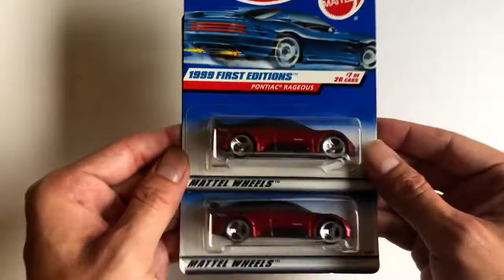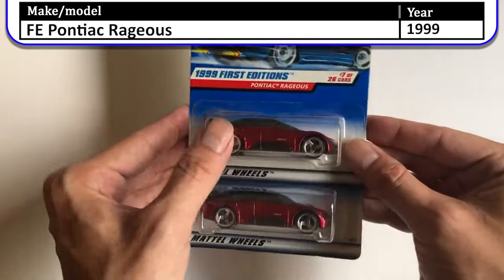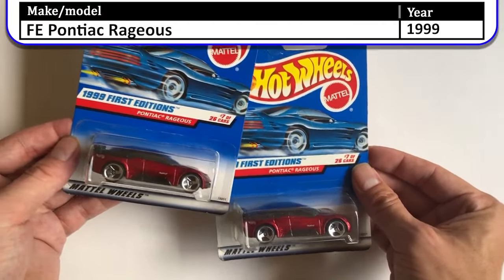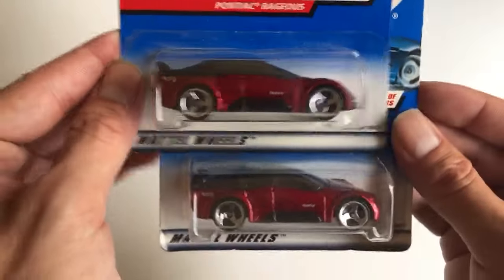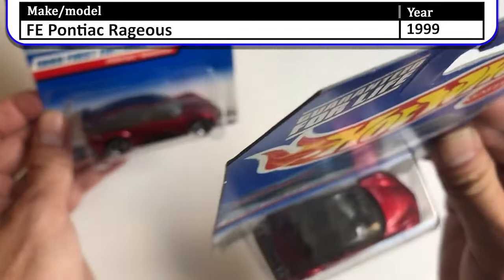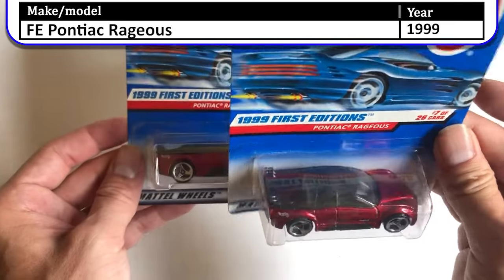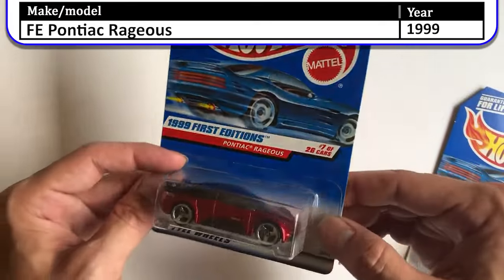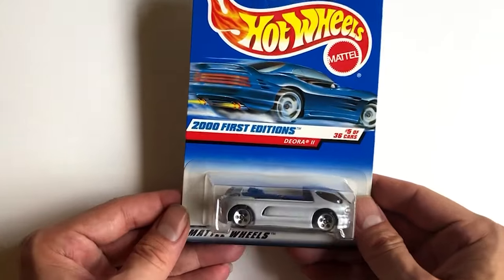Next we have the 1999 First Edition Pontiac Rageous. I'm not sure what the difference between these two is — they both have the same name, both are the right card number, both have cut corners, the tampos are the same, and the color is the same. Wait — one has a painted top and one has a clear top. I think that's the difference, but you can't really tell in the video. We'll keep both.